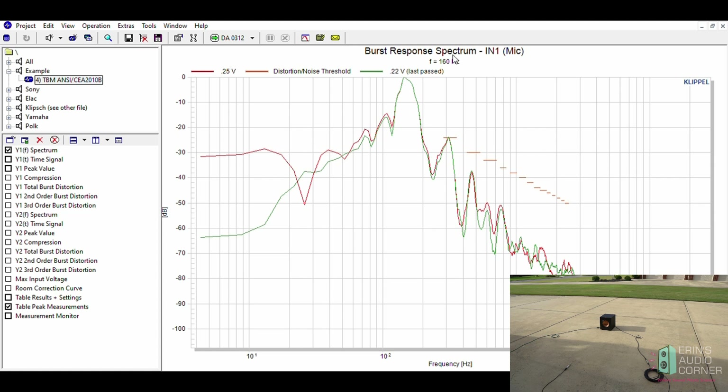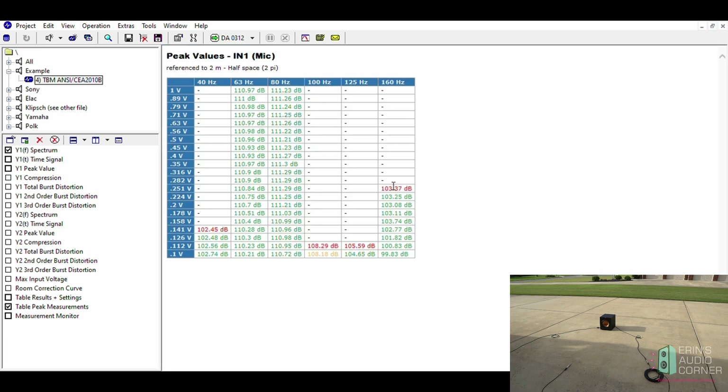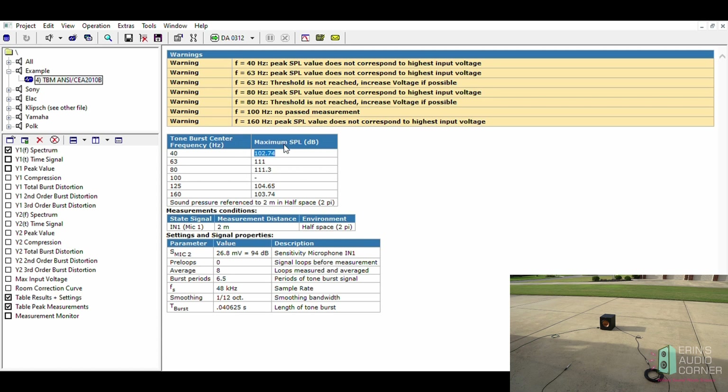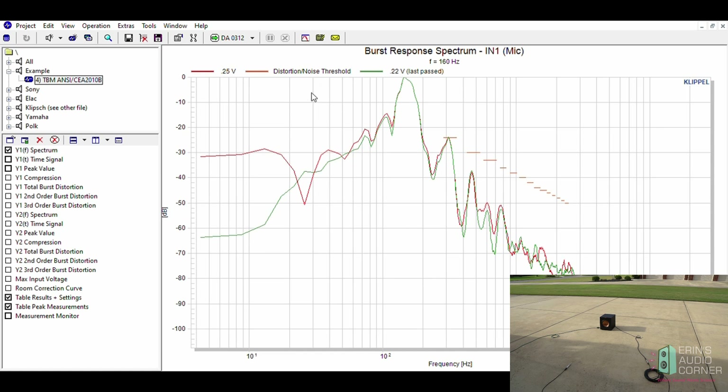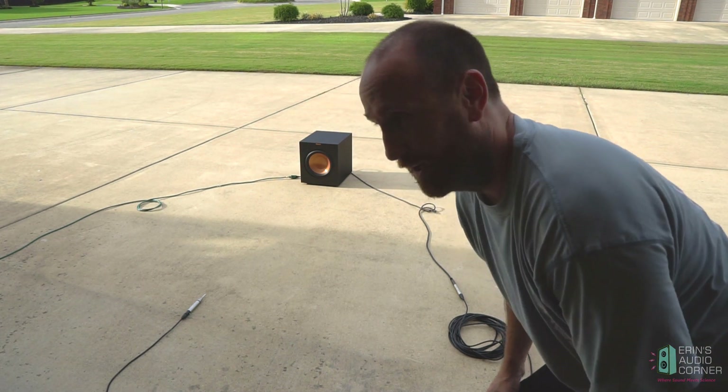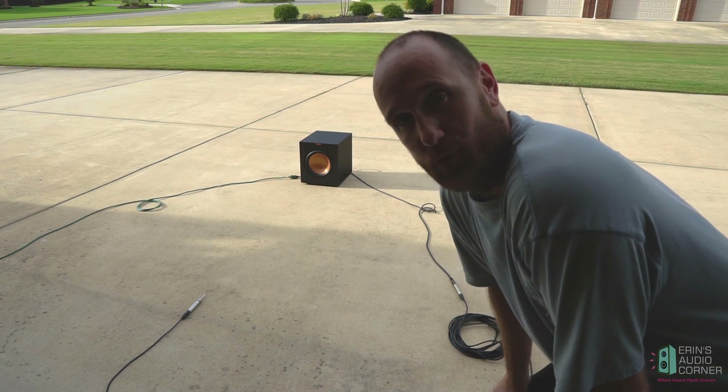There it is. The last measurement was at 160 hertz, and it fell at 0.25 volts input. Going to the table, 0.25 volts is flagged red, so it would have taken 103 dB as the highest peak SPL without failure. These are the measurements where I have value. Now, this measurement was conducted against the wall with external noise and the microphone at a non-standard distance — don't pay attention to these numbers. This was for demonstration only, to show you what the test consists of, how it's performed, and how you get the numbers. That's a demonstration of how you conduct the CEA 2010 test using Klippel software.